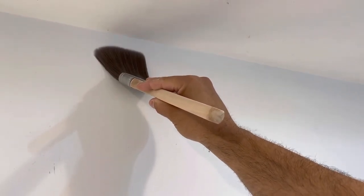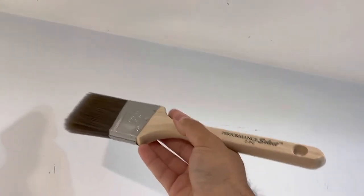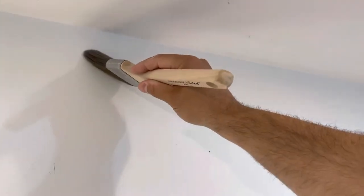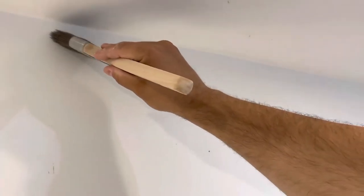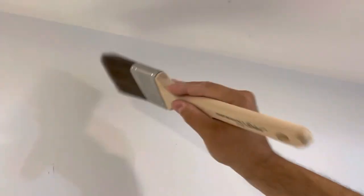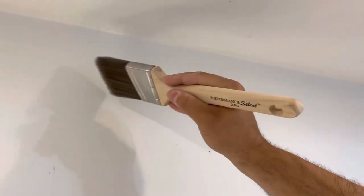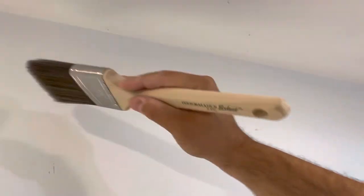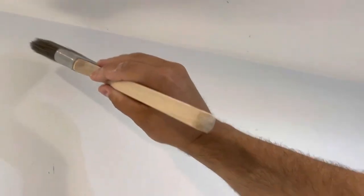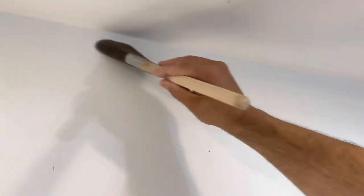Hey everybody! I'm here today to show you how to cut in a ceiling when painting. This will be an absolutely beginner tutorial showing you how to paint a straight line. If you are a beginner painter, this is the video for you. I'm not a professional painter, but I've painted all of the rooms in two houses I've owned, and I've learned how to cut in a ceiling properly.